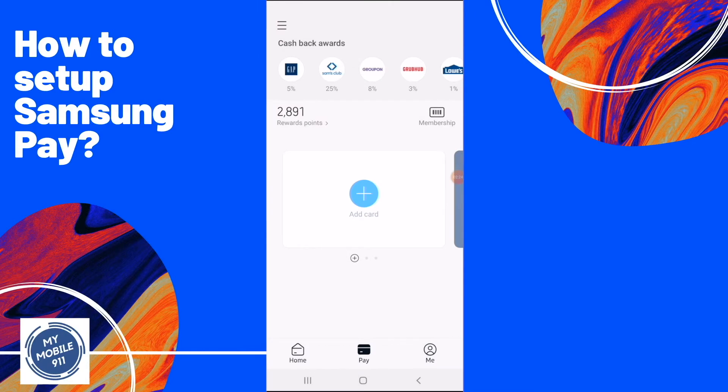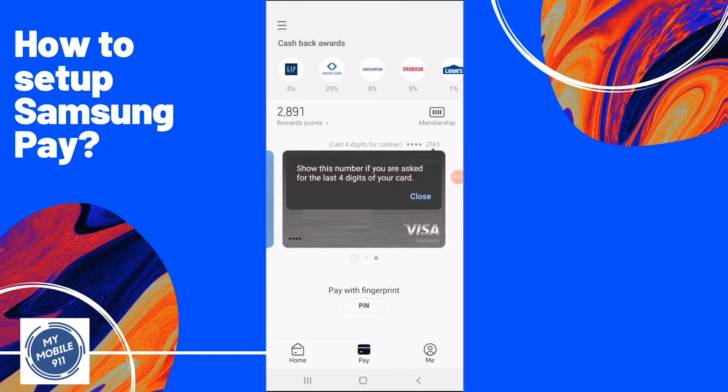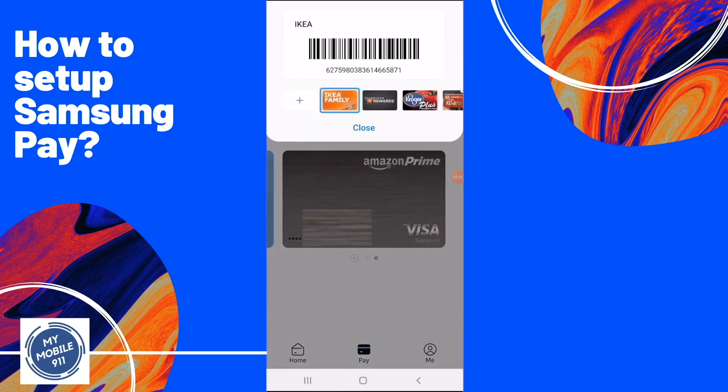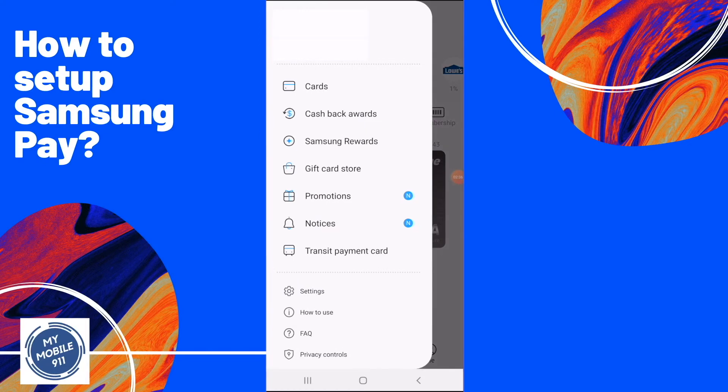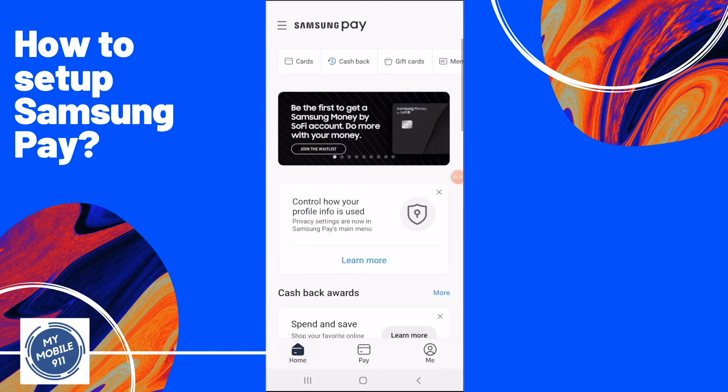Now your credit card is added and ready to be used. Samsung Pay actually has more features than just credit card payment. You can also set up your membership cards, like IKEA or other supermarket membership cards. It will show the barcode when you check out at the stores.